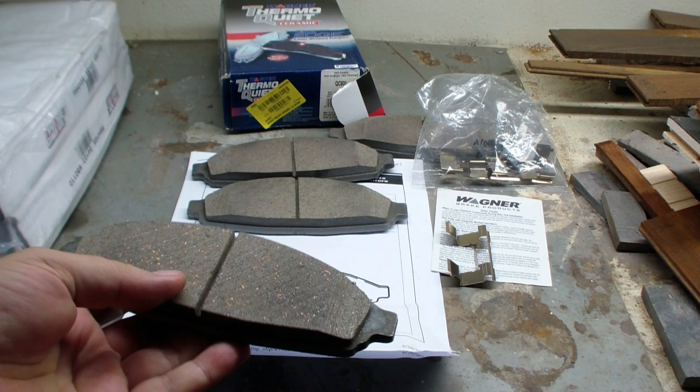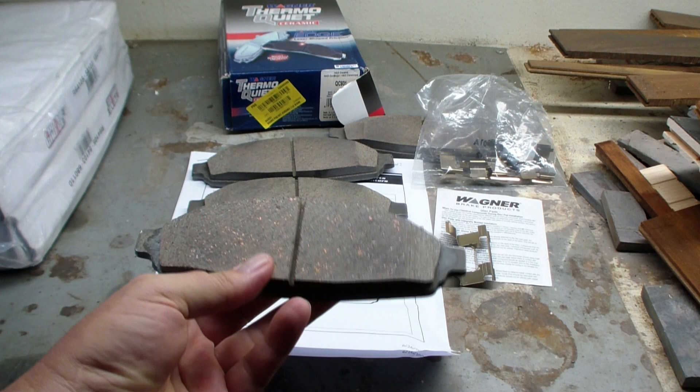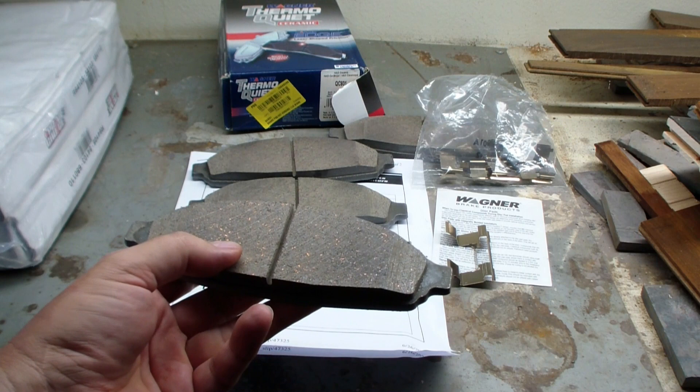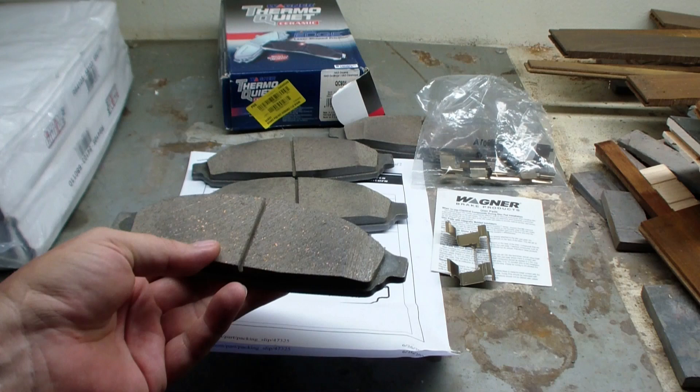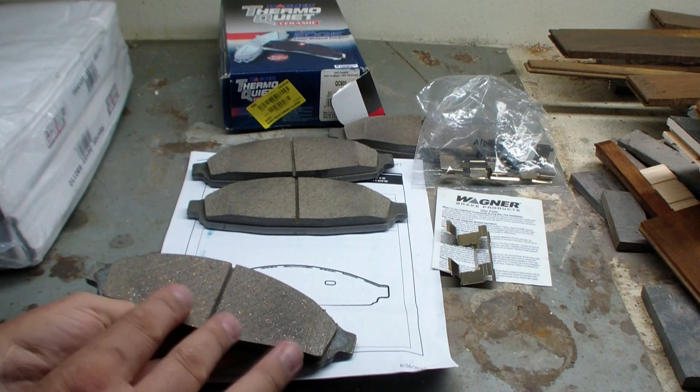Looking at the pad material, you can see there's copper in there. There is a bunch of copper, and my old AC Delcos had copper in there too. It says all ceramic, but I guess that doesn't mean it's not metallic — it's just non-ferrous. I guess that's maybe a little disappointing. I wonder if that's maybe a cheaper ceramic material than some of the really expensive brake pads.